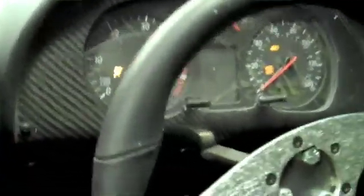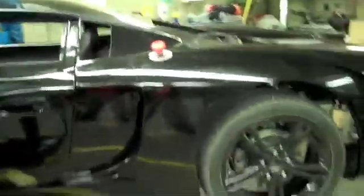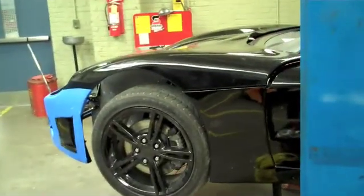Rear suspension. Just a diesel engine. There's the exterior kill switch, emergency disconnect. Rear shocks. There's the interior, steering wheel. It's the West Philadelphia Hybrid X Team alternate vehicle.